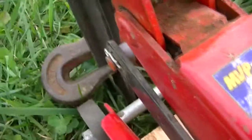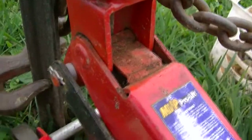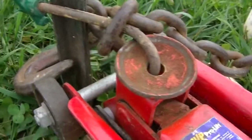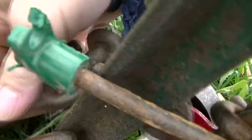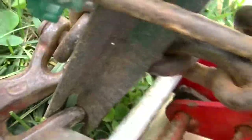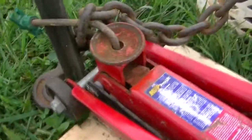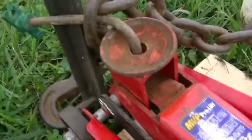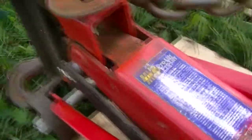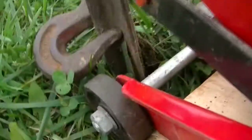Once you get it as high as you can, let the jack down. Come around and reposition your hook down to the next spot. Do that a few more times until we get it up out of the ground.